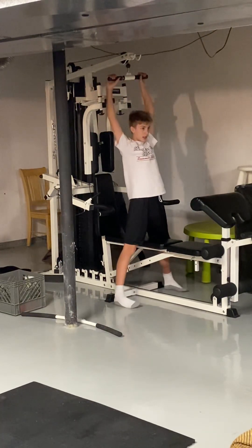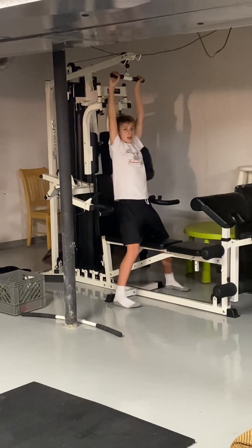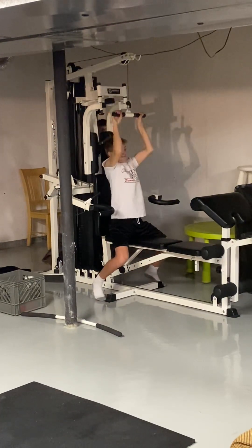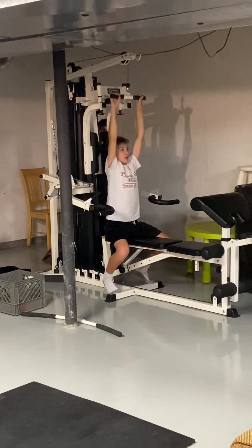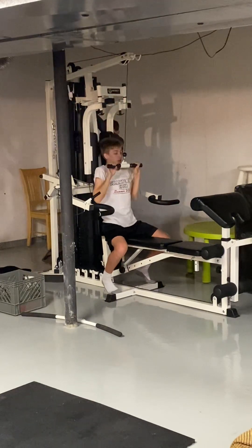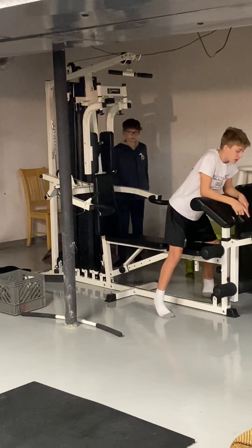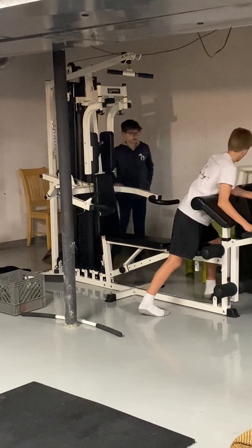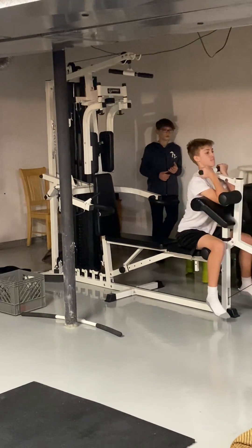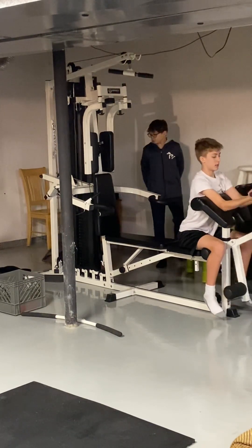Now we're going to do five at 70 pounds on the curls. He's going to spot me. One, two, give me one more, three. Okay, now the curls — we'll start at 20 pounds. This is honestly pretty hard. One, two — see, 20 pounds — three.